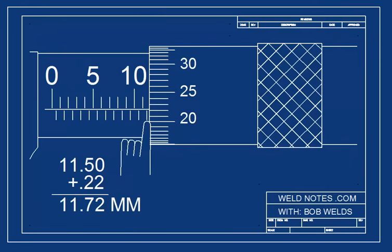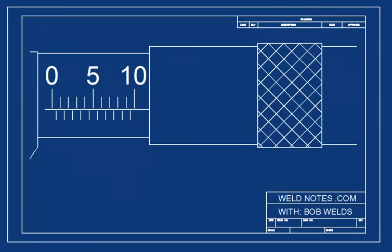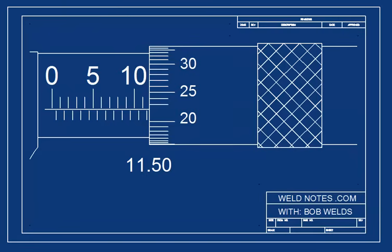Let me show you. First, look at the barrel: 10, 10 and a half, 11, 11 and a half. Now write that down. Now look at the thimble: 0.20, 0.21, 0.22. Now write that down. Add them together and you get 11.72 millimeters.